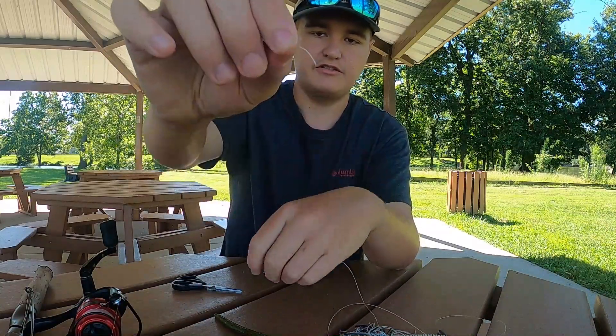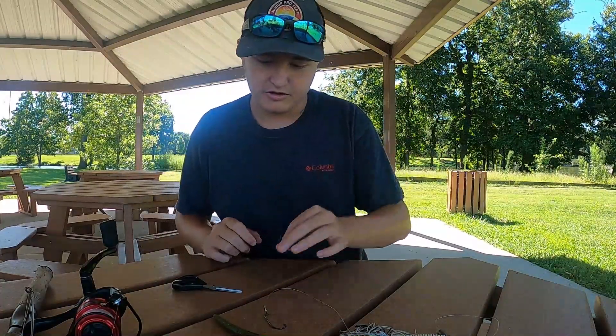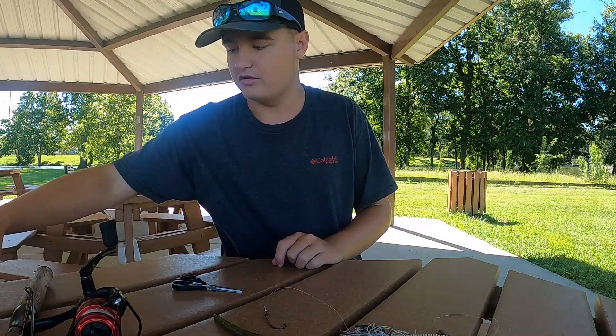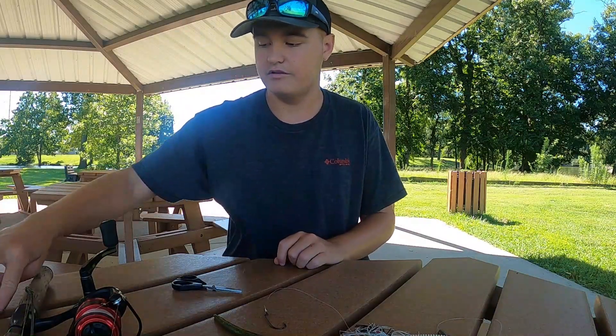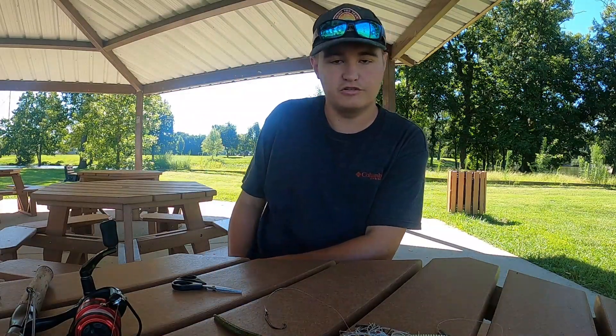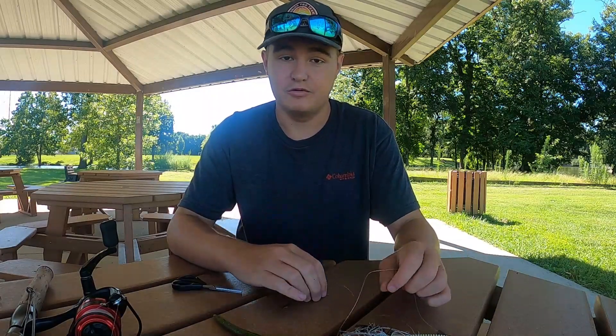Got the excess tag line here — there are trash cans behind me so I'll throw that away after. Now we're gonna move on to our second category: lure and bait choice.